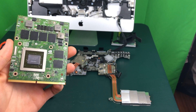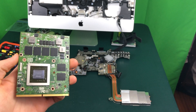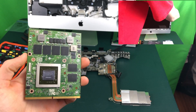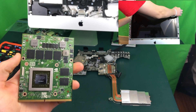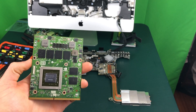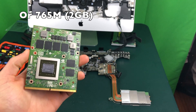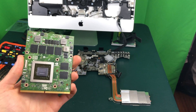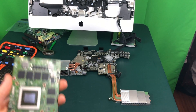In the interest of time I will not be showing the disassembly of the iMac in this video. Instead you can click here on my CPU upgrade video where I already showed you how to completely disassemble and reassemble your iMac. The graphics card you are going to need is the Nvidia 770M M17XR5 version from an Alienware laptop. You can find these on eBay for about $125 — that's how much I got this one for.